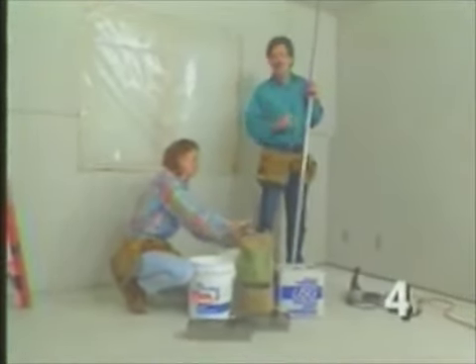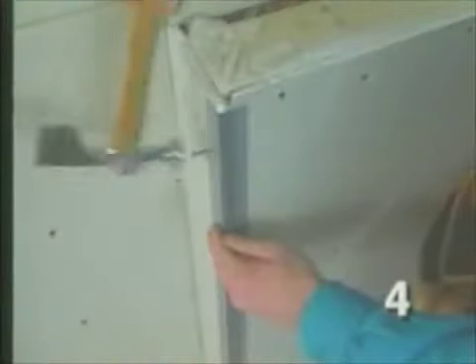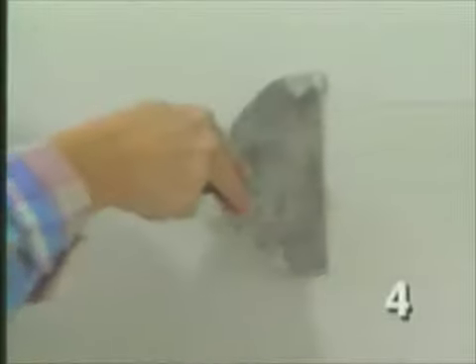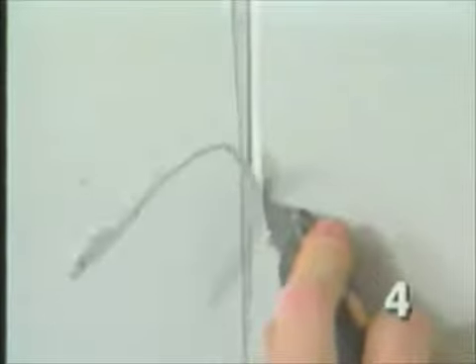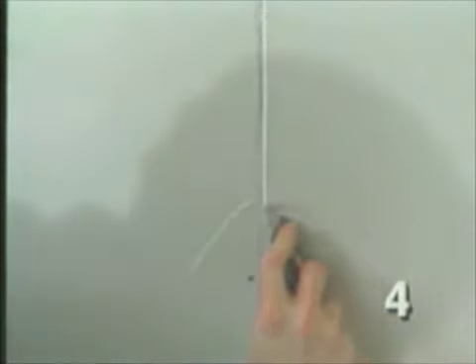The corner bead reinforces the corner — the area where drywall typically will get damaged eventually. With the corner bead on, we can start with the mud. This drywall has a rounded edge, which allows us to put a little extra mud in the joint. This is a quick-drying joint compound, and this extra bit of mud will make the joint stronger. On butt joints, where the ends of different sheets meet, we want to notch the joint out with a knife so that we've got some space for the joint coat.